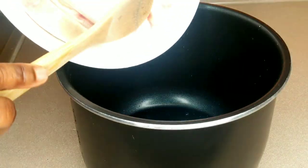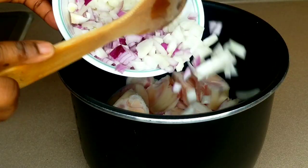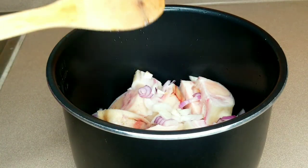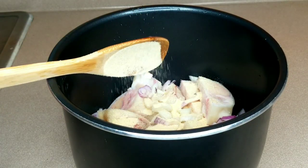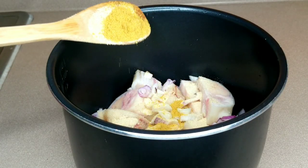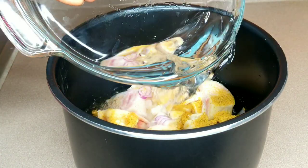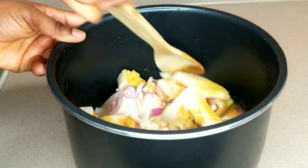Any meat of your choice will work fine for this recipe. I'm going to add the cow foot and goat meat, then add onions — you can never go wrong with lots of onions in your vegetable soup. I'll add onion powder, chicken bouillon powder, and some salt, then add water, stir, and place it on the pressure cooker to cook until the meat is about 95% done.